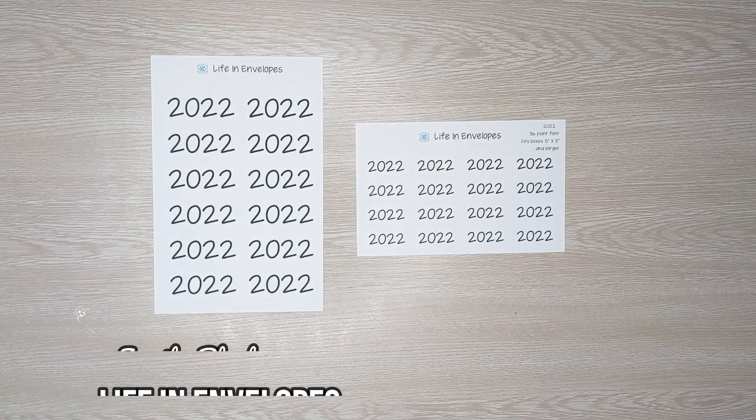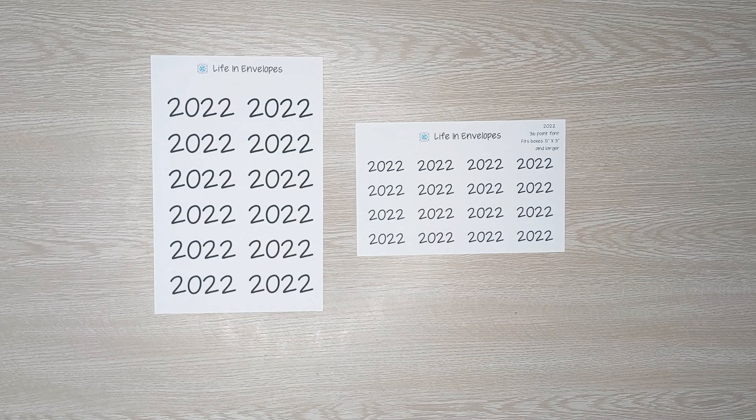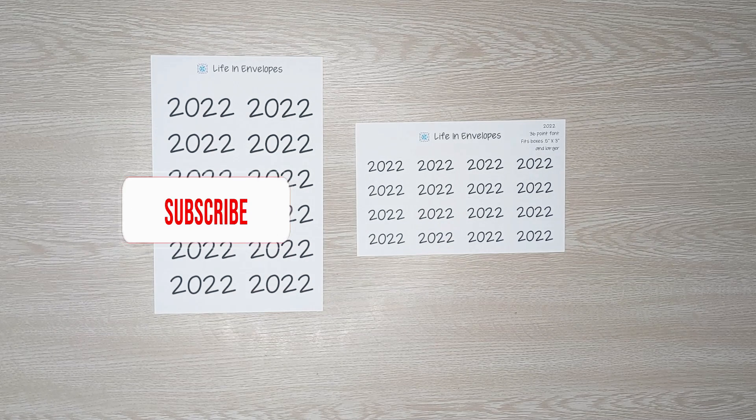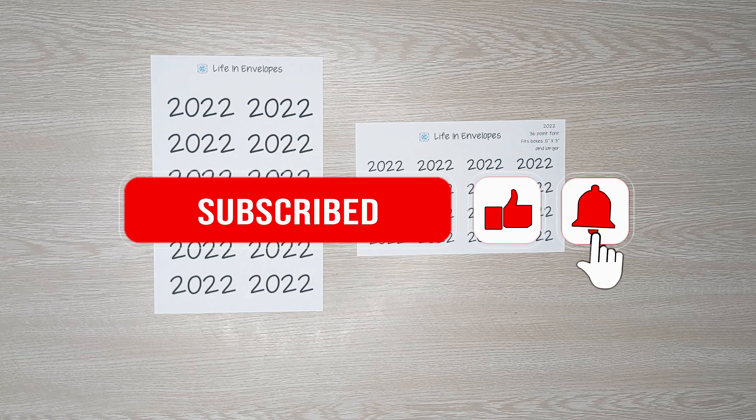Hello friends and welcome to Life in Envelopes. I am Jennifer Bleacher. This channel is all about planning, budgeting, paying off debt, and my very exciting journey from full-time teacher to full-time Etsy shop owner and YouTuber. If that is something you'd like to see, please subscribe to my channel — I would love to have you along on this journey.